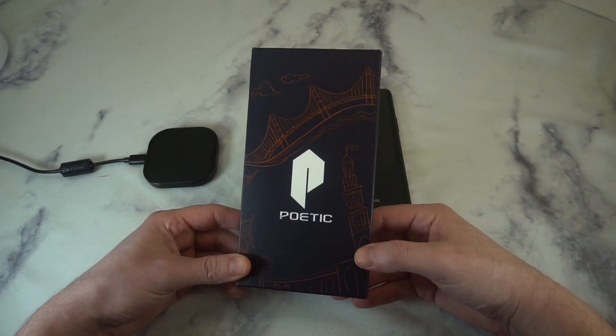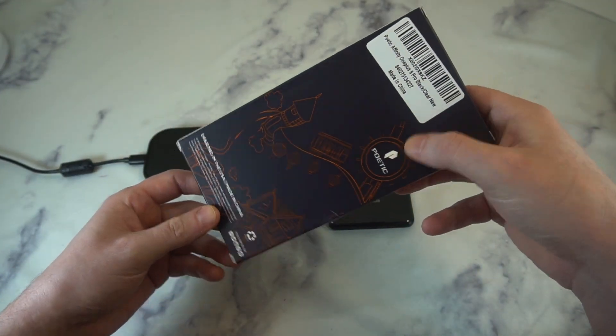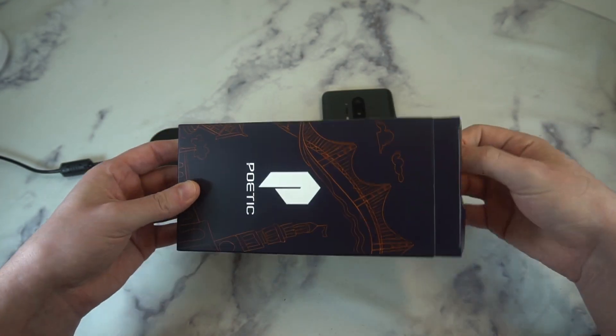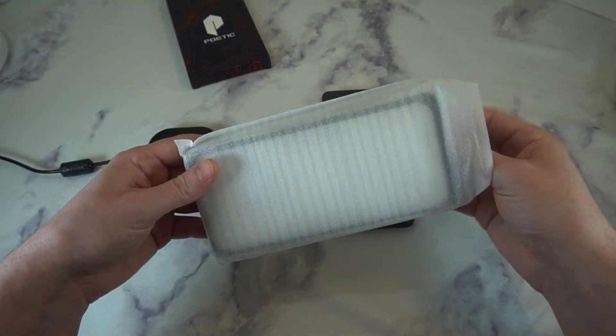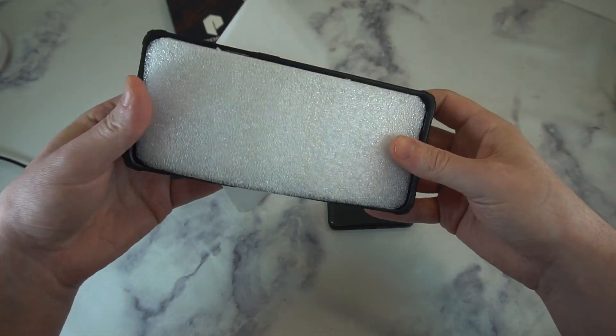Presentation — I like what they did. Just a little basic packaging, got the Poetic branding, just real nice and clean. A purple box — that's pretty much it. So let's get to the unboxing to see if it's a hit or miss, because everybody's looking for a really good case for the OnePlus 8 Pro.